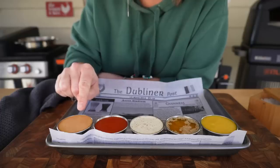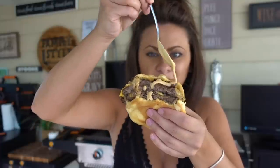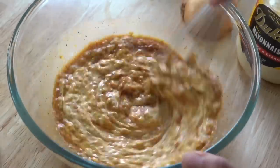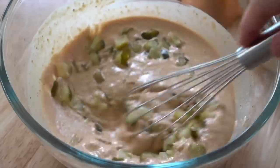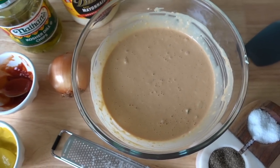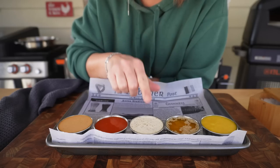For my second sauce, let's throw it back to one of my favorites — Betty's Burger Sauce. This one can be found in my Smashburger video recipe. This is a simple sauce with everything you love on a cheeseburger: mayo, ketchup, mustard, pickle juice, fresh onion and pickle, a little Worcestershire sauce, paprika, salt and pepper — so simple and fast.